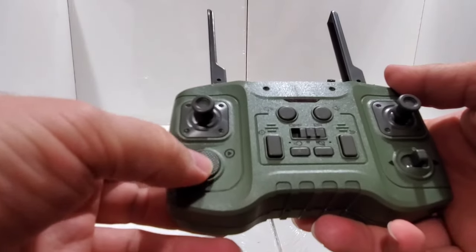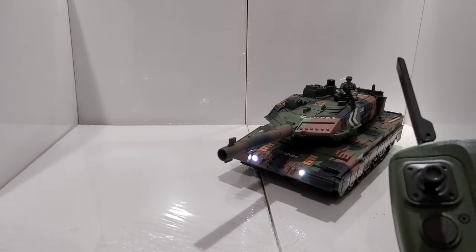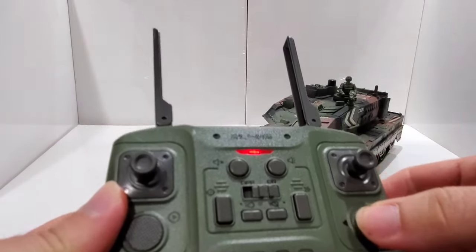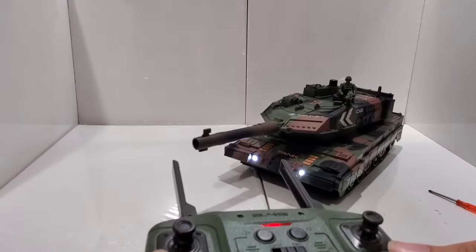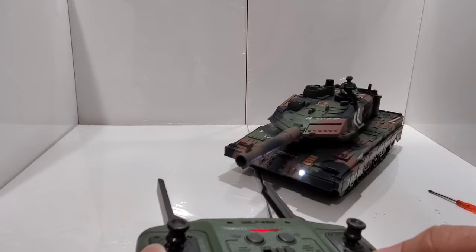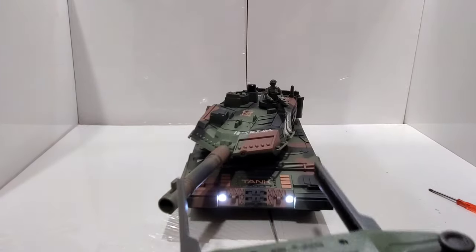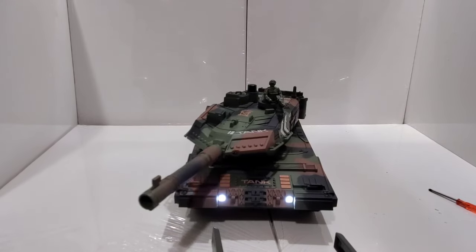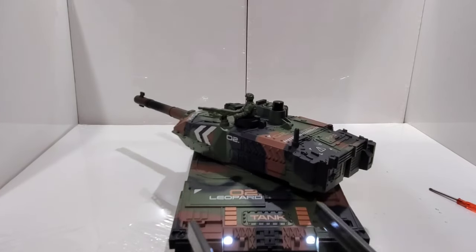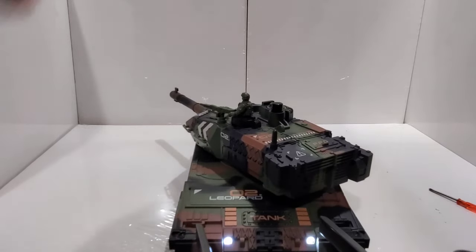This button here is a demo — I don't want to press it right now because it will be like running around shooting and stuff. This is to control movement. Look, it goes all the way around and the same to the other side.